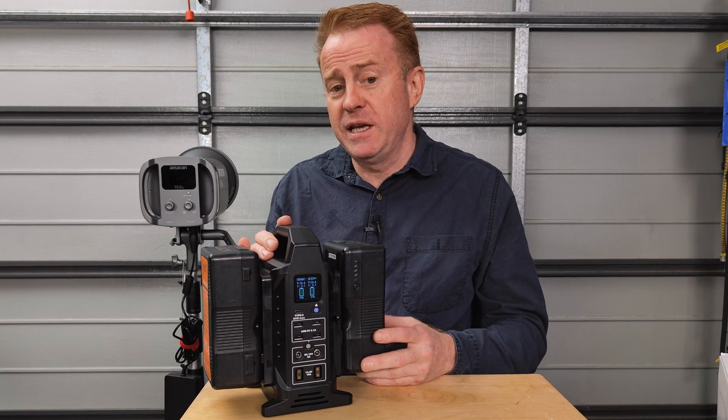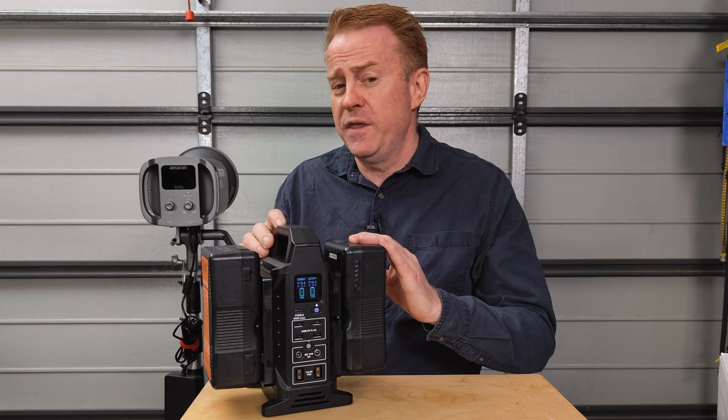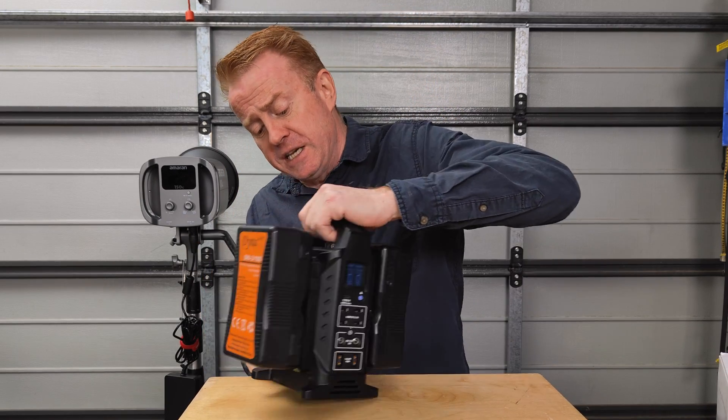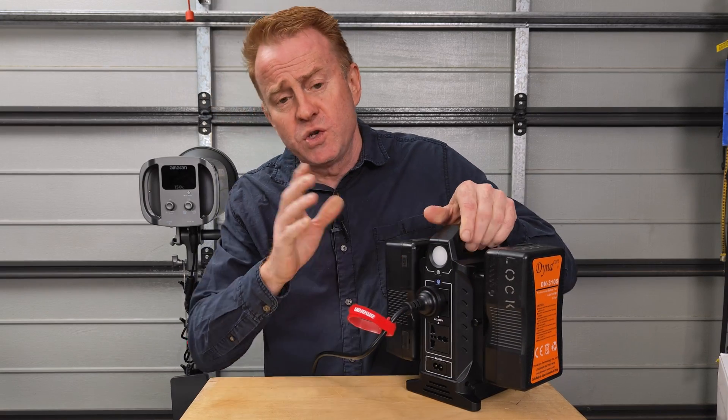Hi everyone, thank you again for watching Gaffer & Gear. In today's episode, I'm going to take a look at a dual battery charger with a bit of a difference. The difference is it has a built-in AC power inverter that can supply 220 watts.